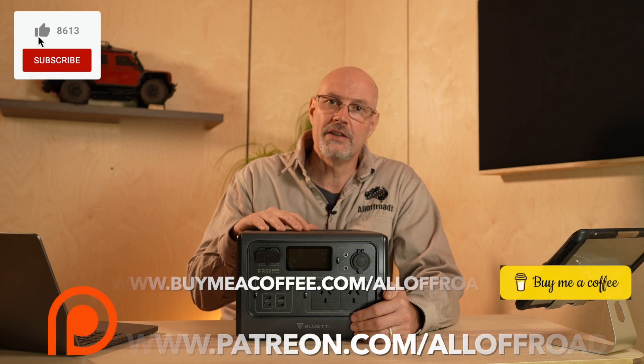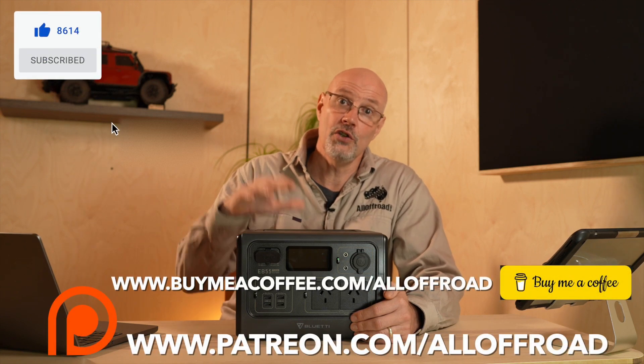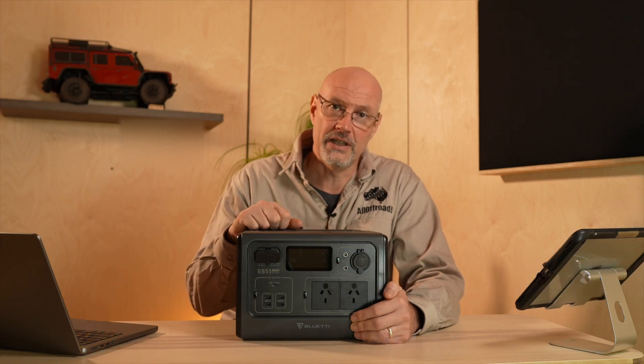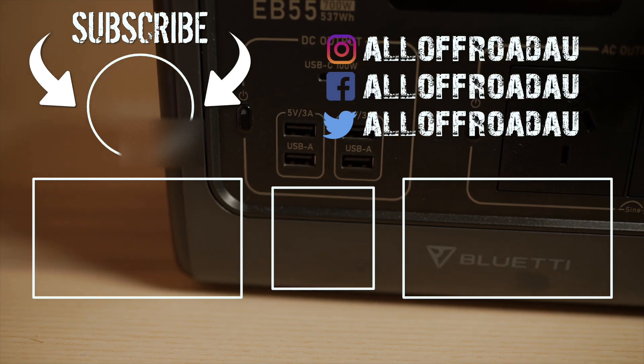Please don't forget to share, like, and subscribe, and let me know in the comment section your experience with the unit if you already own it. I'll see you next time. Bye.